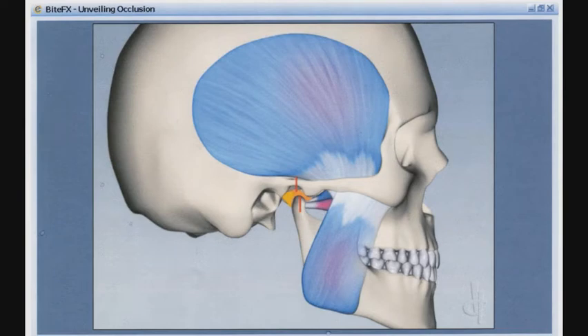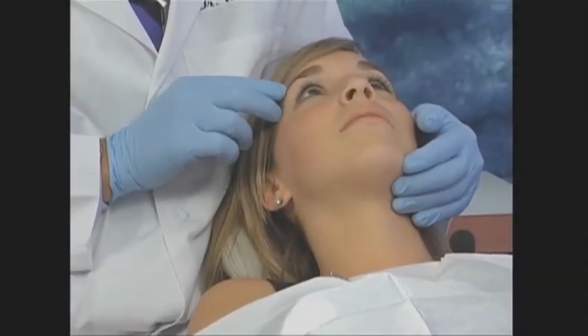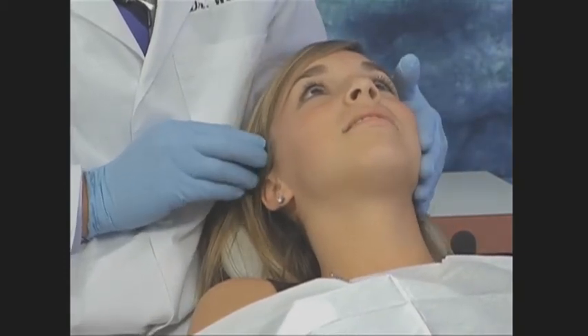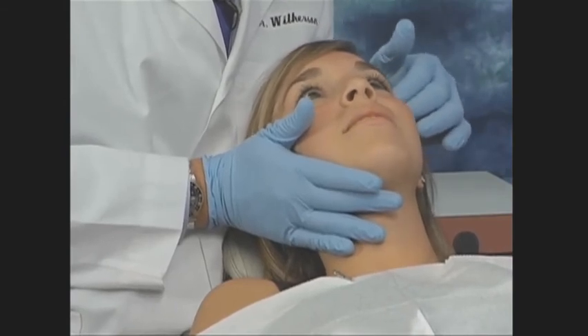The temporalis is a broad, fan-shaped muscle situated at the side of the head. By asking the patient to clench, hold, and repeat, you will be able to locate the temporalis and follow its shape and form up the side of the head. Palpate along the entire length and width of the muscle while asking the patient again if there is any tension or tenderness. The temporalis is a focus of many headaches and will respond well to occlusal correction. This muscle group is also in direct opposition to the lateral pterygoid. Part of the origin of the temporalis is behind the orbit of the eye, and this can be a source of sharp pain in that area.